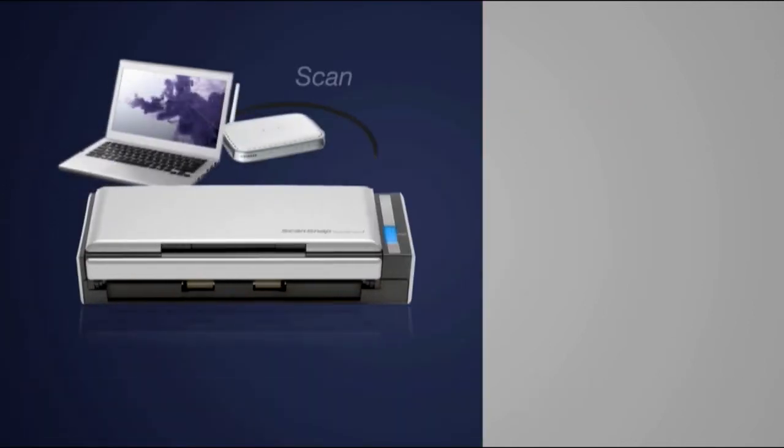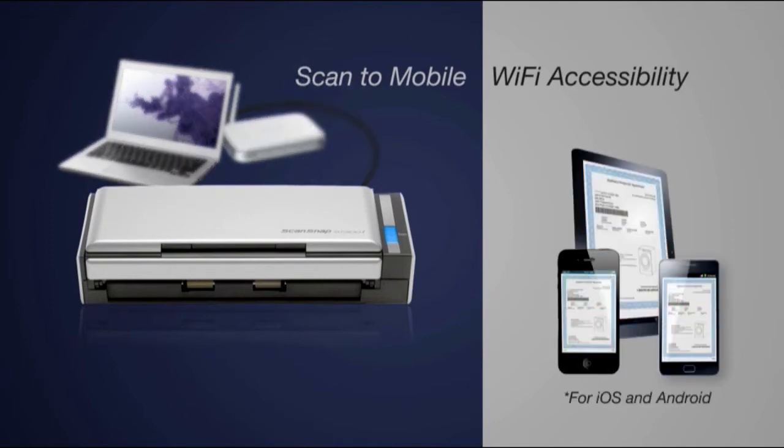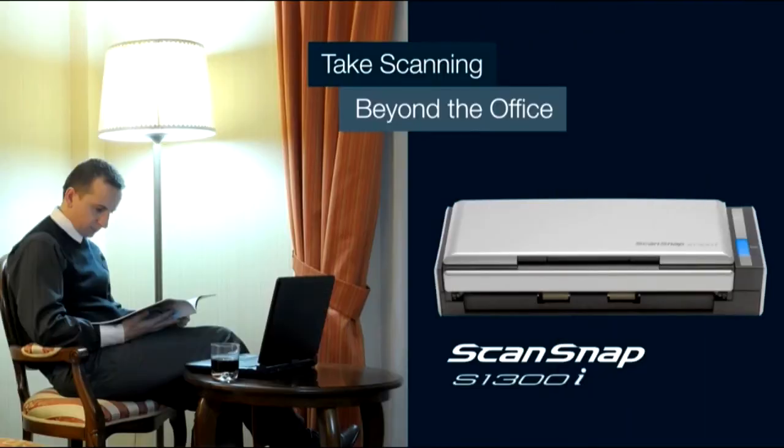When connected to your PC or Mac, ScanSnap S1300i can use your existing Wi-Fi router to scan directly to your compatible smartphone or tablet. The ScanSnap S1300i Personal Document Scanner for PC and Mac takes scanning beyond the office and into your world.